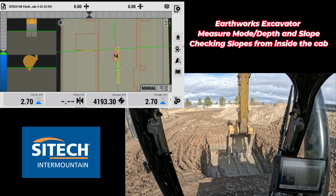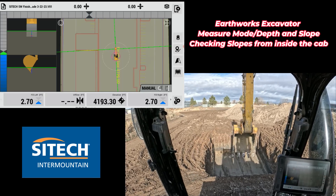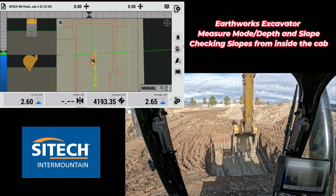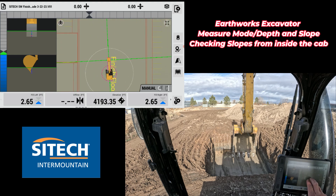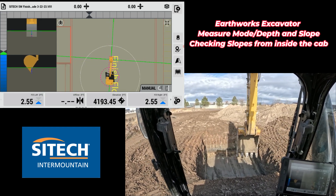So if I'm in the machine, I've dug the footings out — I didn't have a model, but I have my 3D system here with finished floor. If you just didn't have a footing model, this is to show you that you have two modes available in the excavator. Measure mode is only in excavators, but depth and slope is in any of them. Now that I've actually dug down, let me show you both ways.